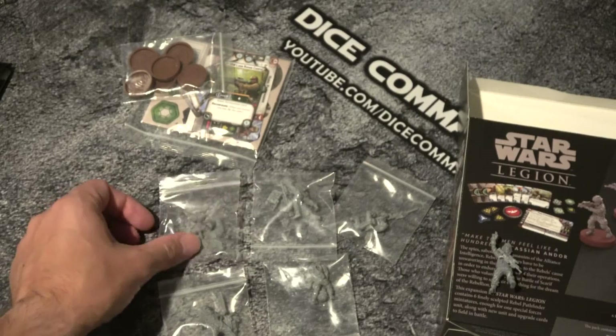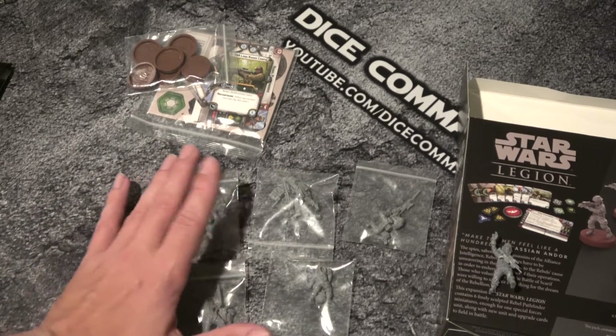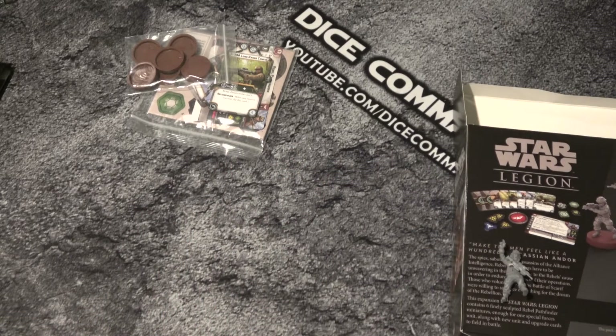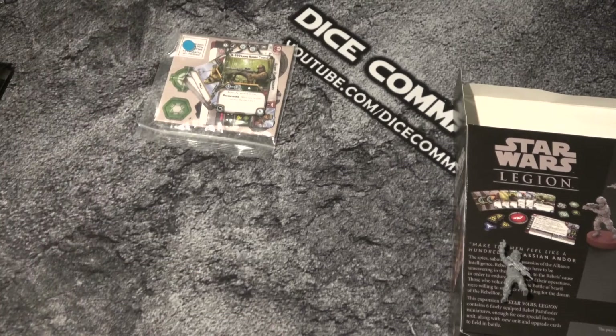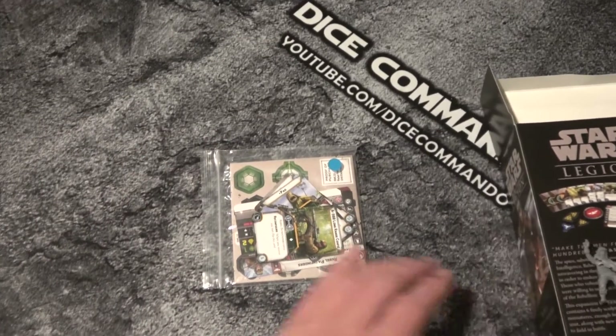I also have - like I said, let's cut away and I'll build them, and then we can come back and look at the models. But while we're here, we may as well do the cards. And then we'll check out the models and get out of here.